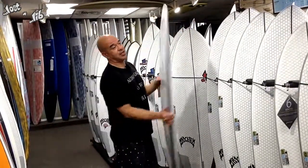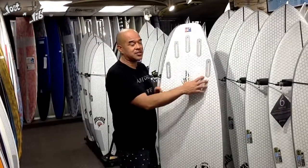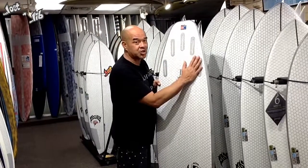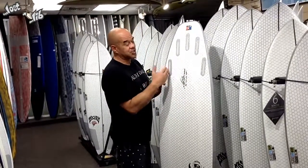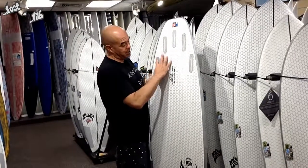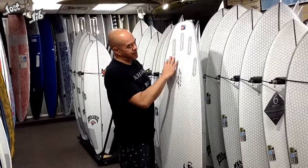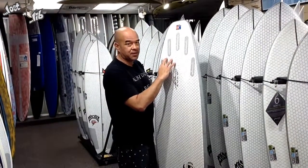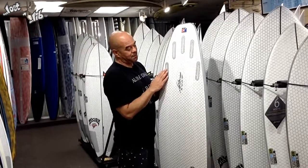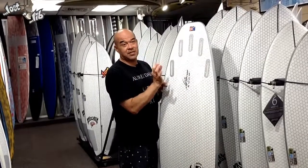The fin box on this board looks like Future fins — a lot of people look at it and think it's Future fins — but it's actually FCS. It'll fit FCS1s and FCS2s. I feel that FCS2s fit a lot more solid into these than FCS1s. They say you can move the fins around on the FCS1, but I recommend if you're going to use FCS1s, just keep it in the middle and tighten it down so it doesn't crack the fit tab.